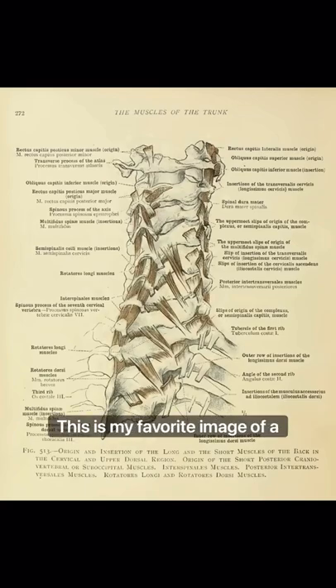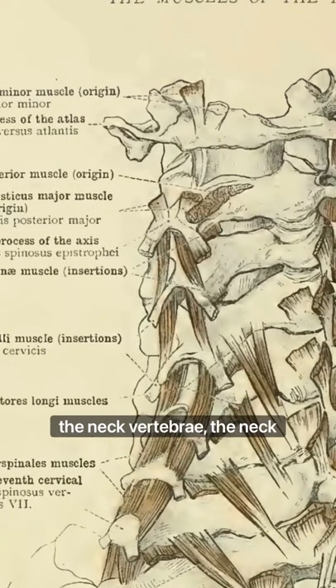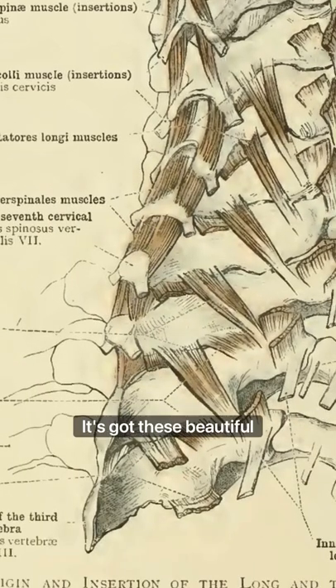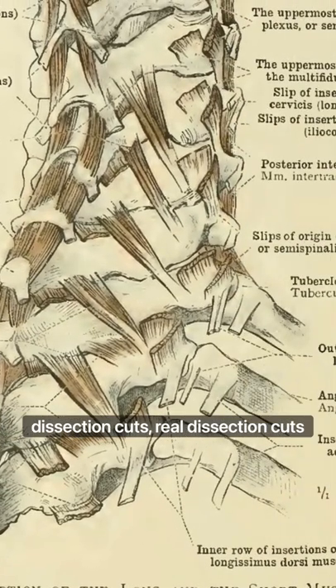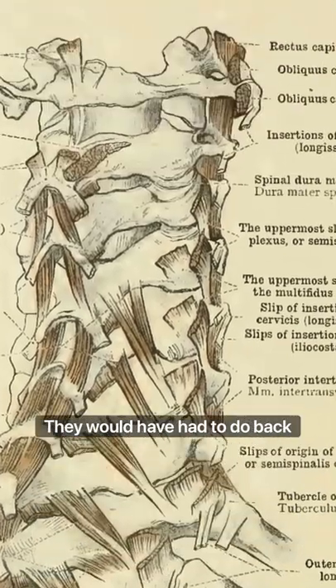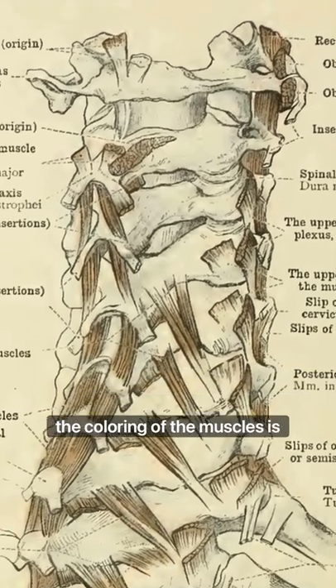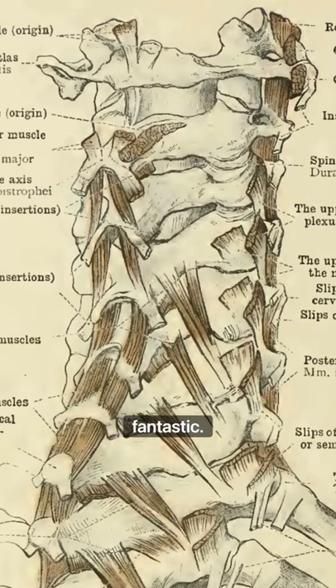So this is it. This is my favorite image of a cervical spine — the neck vertebrae, the neck bones, whatever you want to call that. I don't know what it is. It's got these beautiful dissection cuts — real dissection cuts they would have had to do back in 1904 when this was drawn — of the muscles and the tendons. And then the line work and the coloring of the muscles is fantastic.